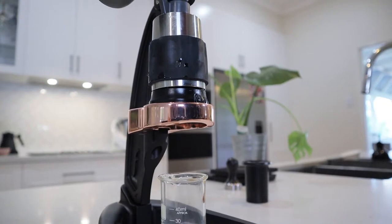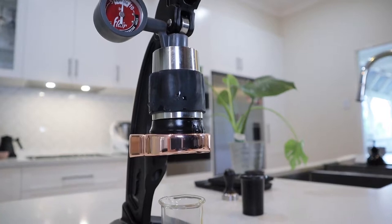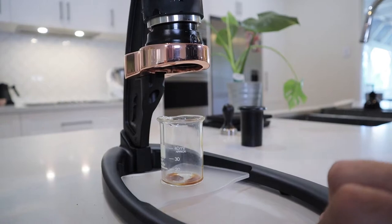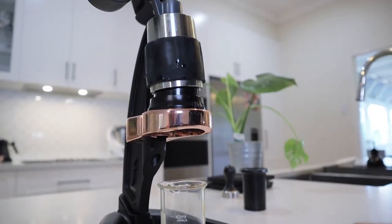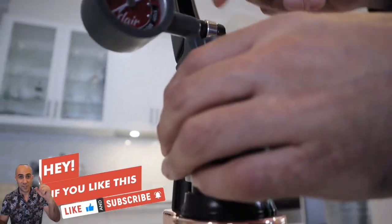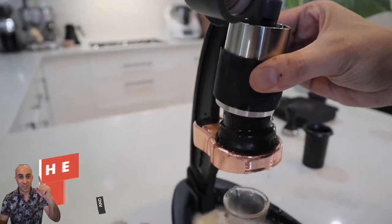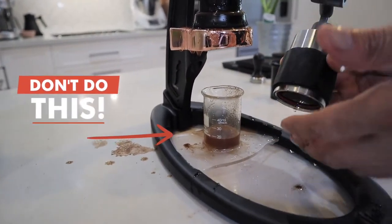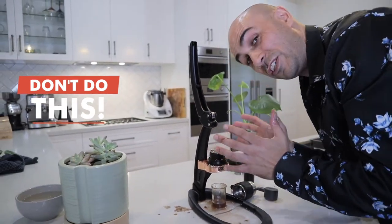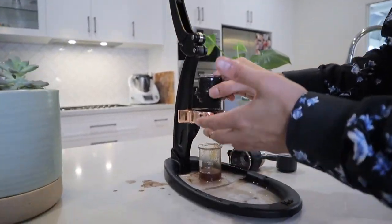It's too fine — definitely too fine this time. It's just dripping through. I'm not even going to bother continuing with that shot. Oh look — it's even popping the top off! There's so much pressure in there. That's obviously what happens when you use too fine a grind — I basically exploded it.